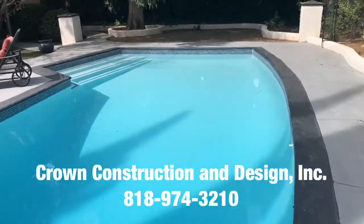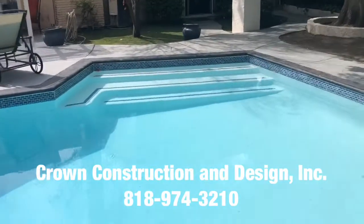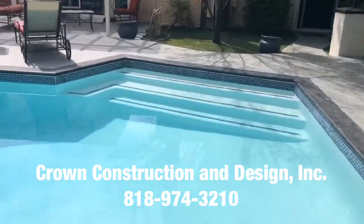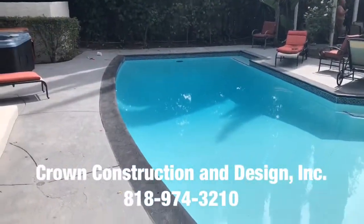Very, very pretty. We're just gonna walk around and get a nice little feel of the complete pool from all angles. And that's what it is.